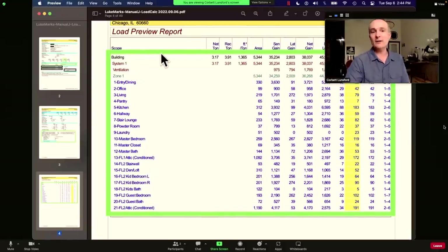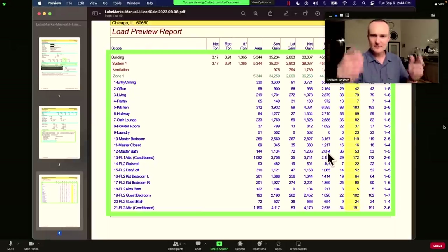The load preview report is the thing that was in the two-page report. You can see zones broken out; the ventilation is a lot more reasonable now. There are no duct loads anymore. You can look at each room and see how much sensible gain, how much latent gain — that's humidity — so this is summertime heat and humidity added, and wintertime heat lost. You can see if any particular room sticks out. The kitchen is the biggest load on the house — almost 7,000 BTUs per hour.